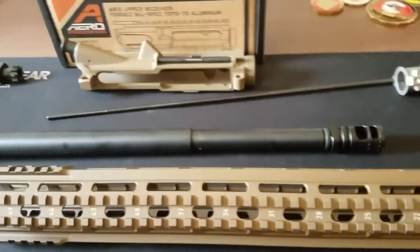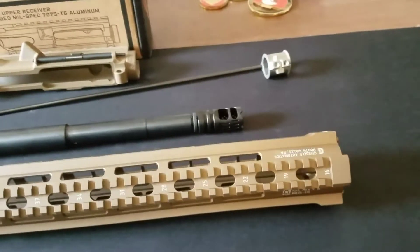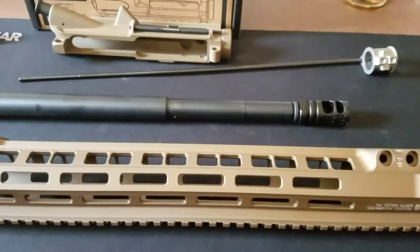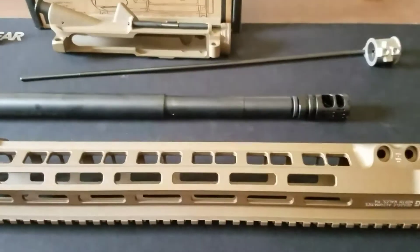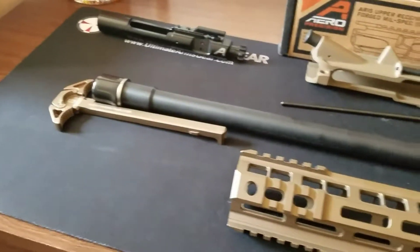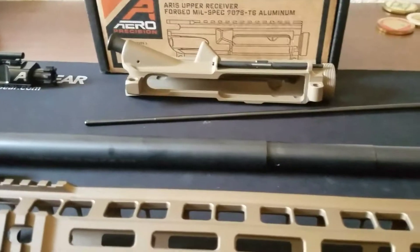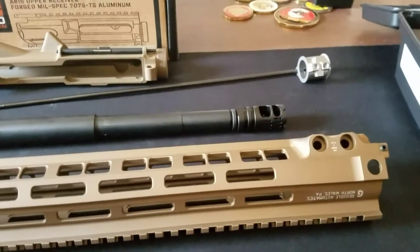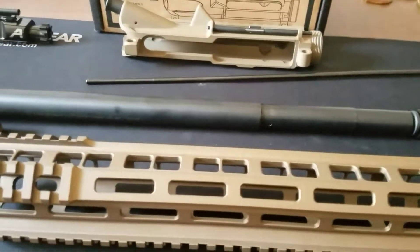I'll build the lower and the rest of the rifle later on in the year after I save up some money and test out how this upper works. For right now, my Smith & Wesson lower is really nice and it's already got the Geissele SD3G trigger in it, so shooting will be really nice.